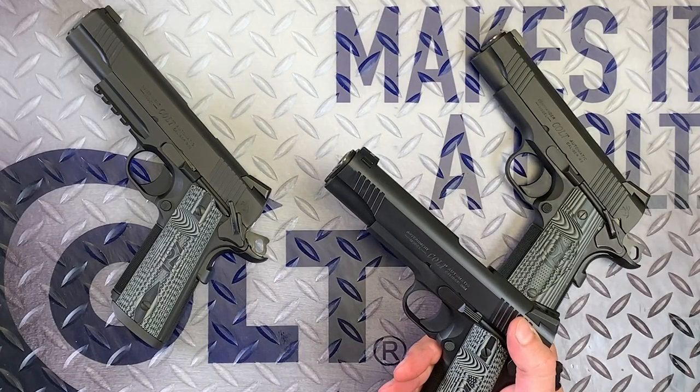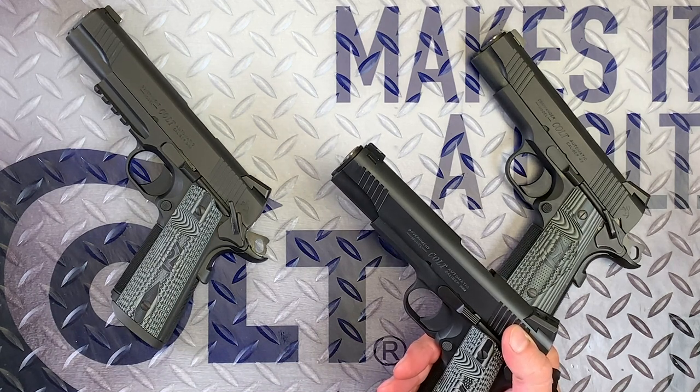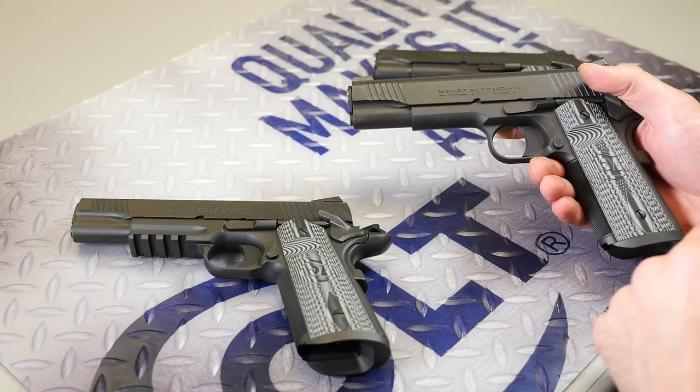We've got a unique set of Colt G10 grips on this. It's similar to the ones on some of our other pistols, but of course they are flat-bottom because these guns all have a magwell. So extended magwell, 25 LPI front strap checkering, and on that mainspring housing in the back.